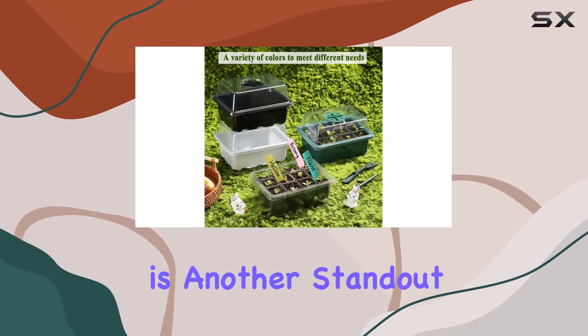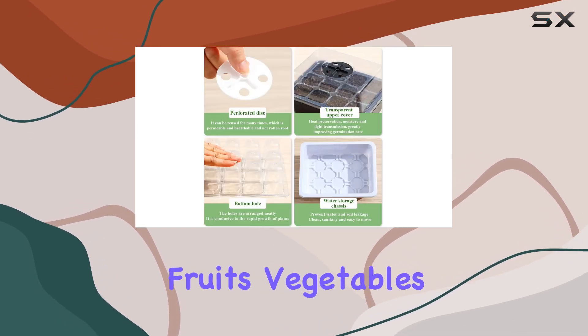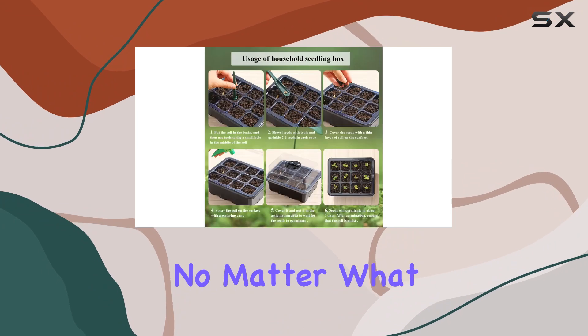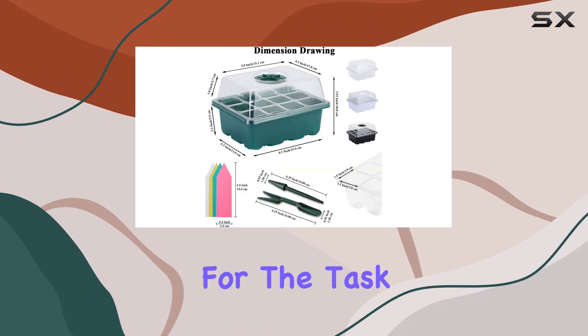The versatility of these trays is another standout feature. They are ideal for growing a variety of plant seedlings, including flowers, fruits, vegetables, and tomatoes. No matter what type of seeds you're starting, these trays are suitable for the task.